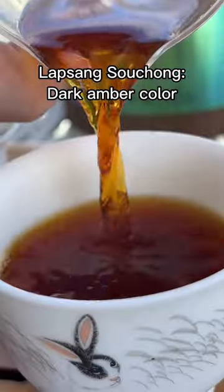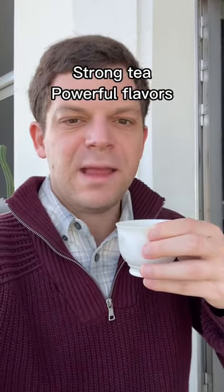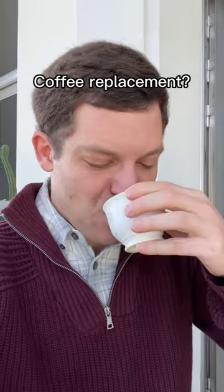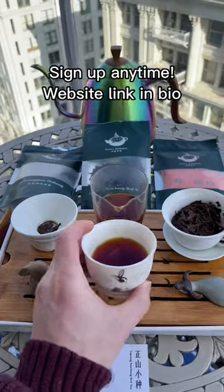The resulting color from this guy is super dark, super tasty. It's a strong cup of tea and one that I'd recommend for people maybe looking to replace coffee. This tea and two others are in my winter tea club. If you want to sign up and get all the teas, you can do that anytime.